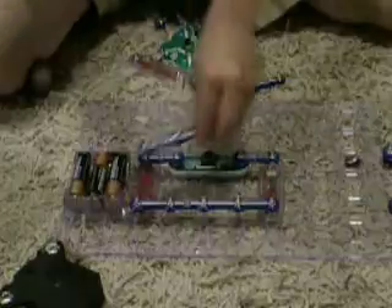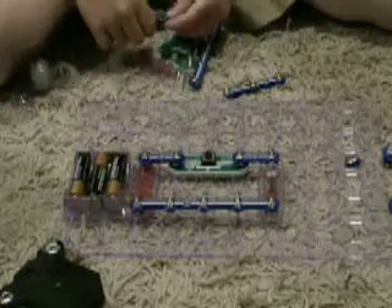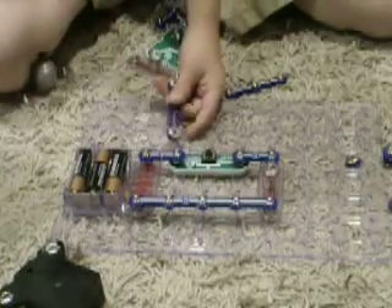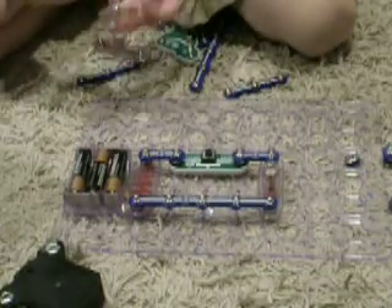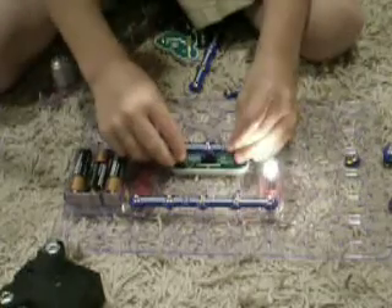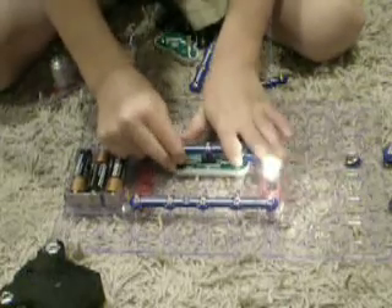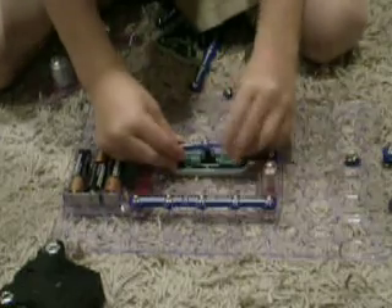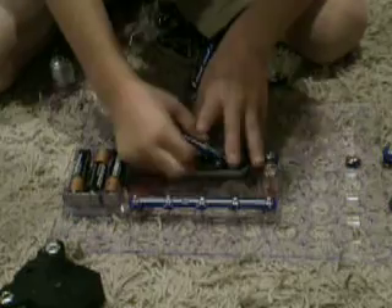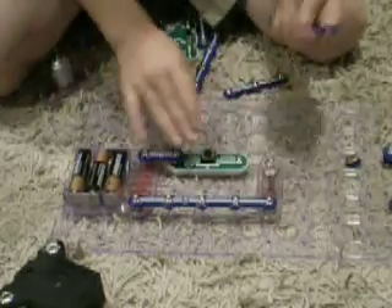First you'll get a grid and you can build things. You could build your own things. I built my own thing just a minute ago — well, that was me, not my dad.